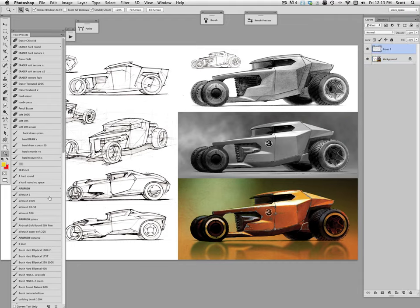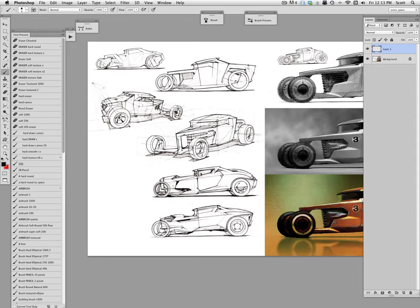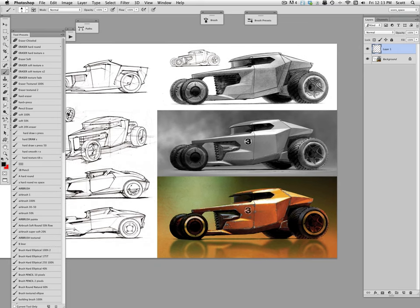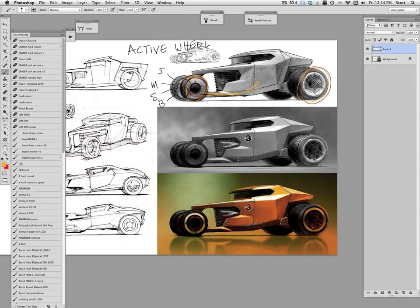My intention in the design brief was to use the active wheel from Michelin — not the hubless one, but the active wheel. If you look that up you'll see what I'm talking about. What it does is it puts the suspension, drive motor, steering, and braking all inside the hub, so the chassis can be rigid.